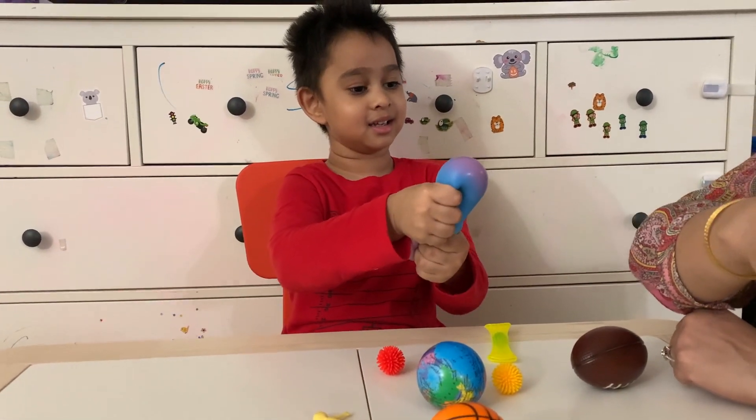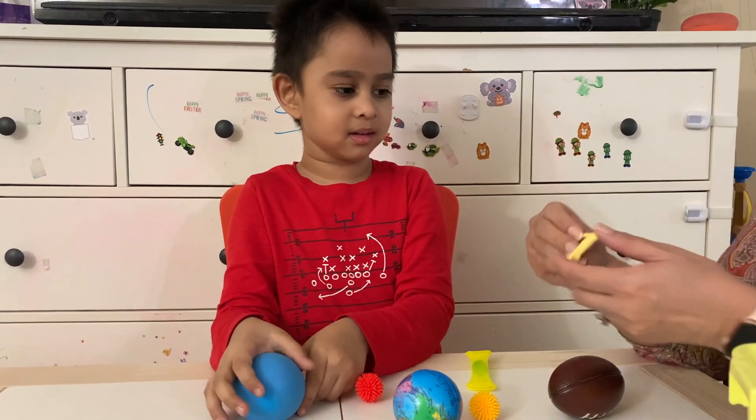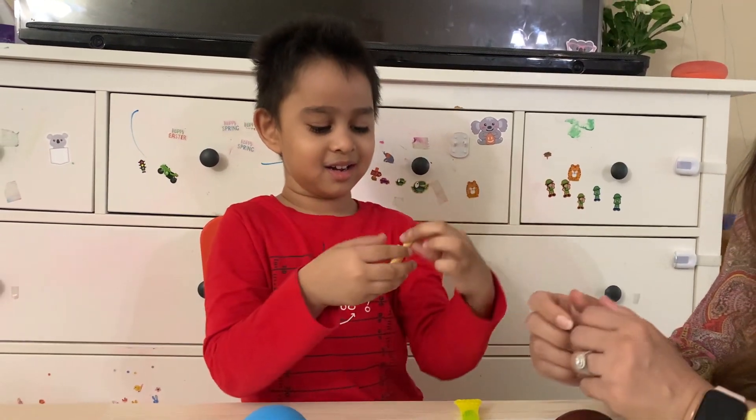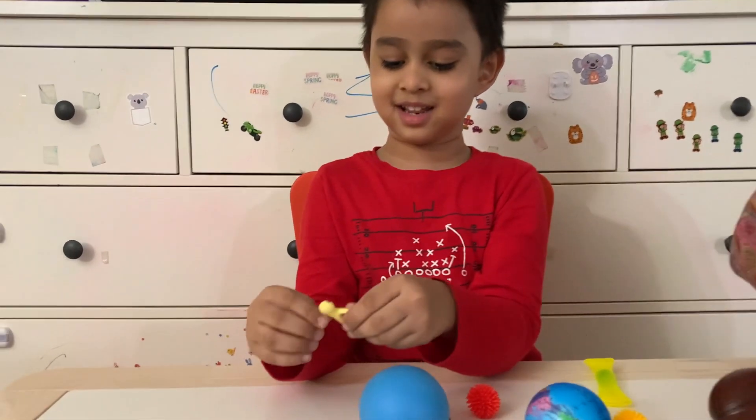The next one is my favorite one. There is one more this guy — an emoji guy. It's a different emoji. There are two dice. I like this one.